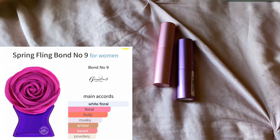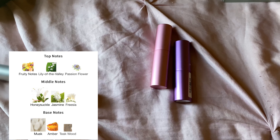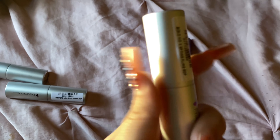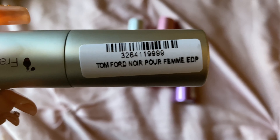Next one is Bond No. 9 Spring Fling. This one is another clean, soapy floral — not my favorite. I feel like it leans a tad masculine, just a tad. Not my favorite. Spring Fling by Bond No. 9.